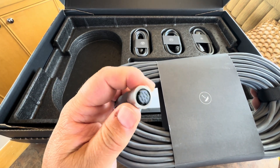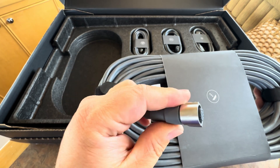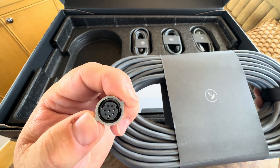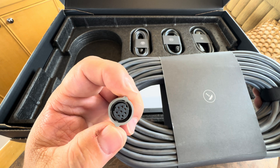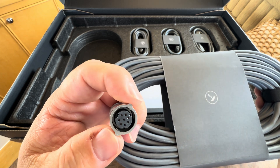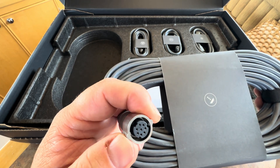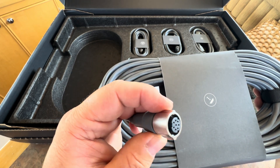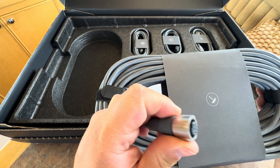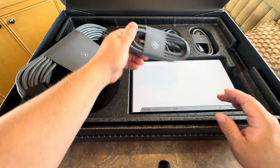This is the super fancy waterproof connector — it's got a spring-loaded latch. That is way better than the high performance one, which was really kind of janky. You'd clip it in and hope it stayed — a lot of people had issues with water getting in. The current rectangular dish uses ethernet and it's waterproof, but it's nowhere near as nice as this. That's the dish cable.